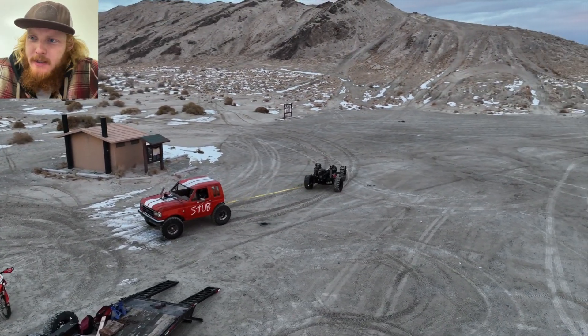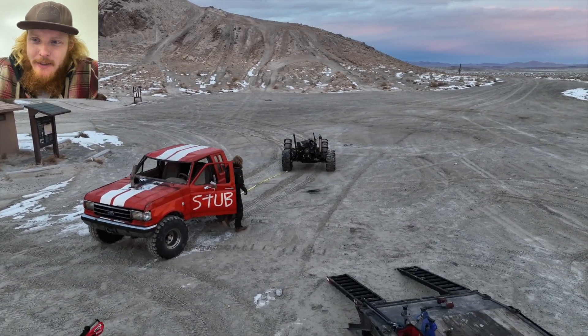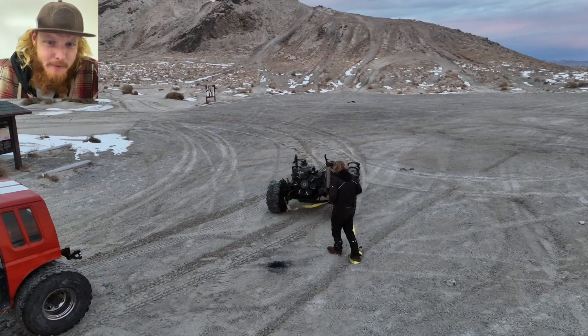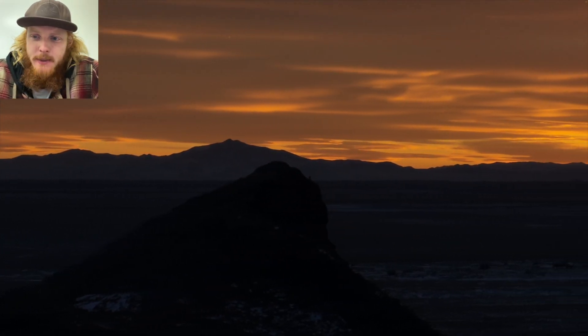It's probably worth addressing for those of you who are mad at me for destroying such a pristine truck: the cab is still in perfect condition and I have kept hold of that. I do have a donor truck that I'm going to put this body on, so it's going to get a more modern frame, engine, more power, more capabilities, and I'm definitely going to breathe some fresh life into this truck and make it better than it's ever been before. I'll go ahead and tag that stub truck video I referenced in the beginning for those of you that haven't seen it. But other than that, thanks for watching and I'll see you in the next one.